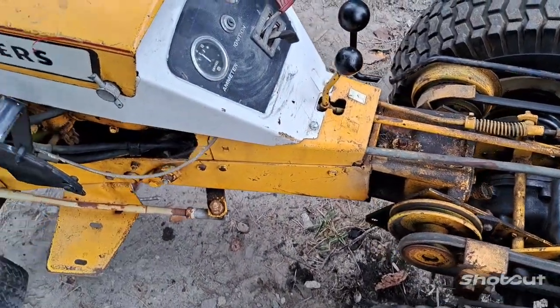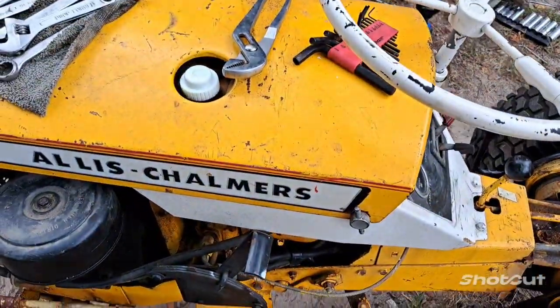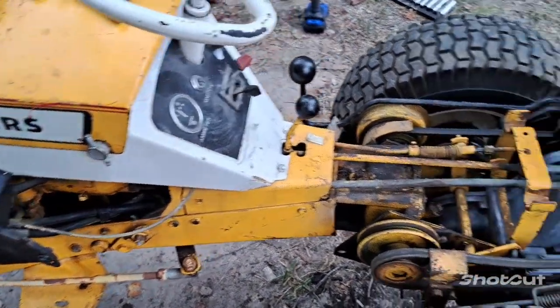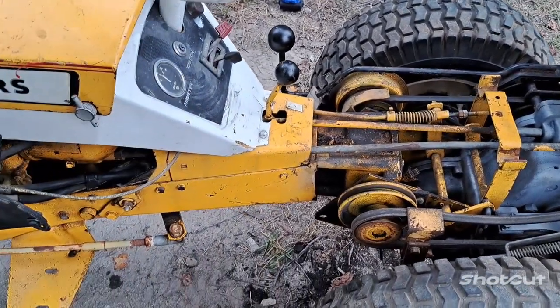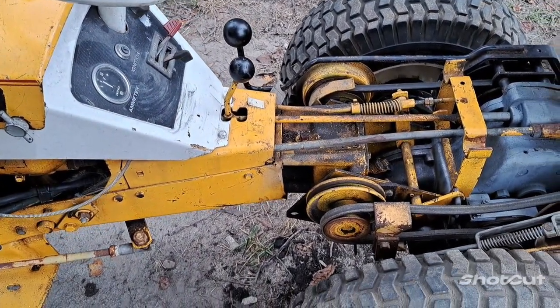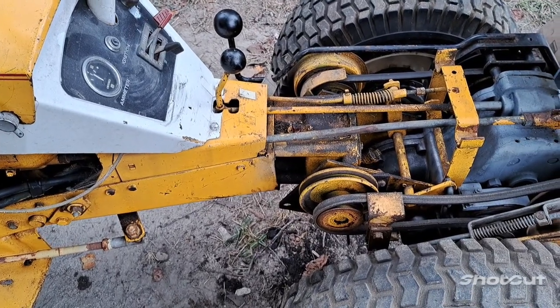Hopefully next week I'll pull the gas tank out, clean the gas tank, and put a battery in it. I think it should be okay to play around with. I might need to rebuild the carburetor - it did run before as y'all seen - but it might not hurt to go through and clean it up and check it all out.